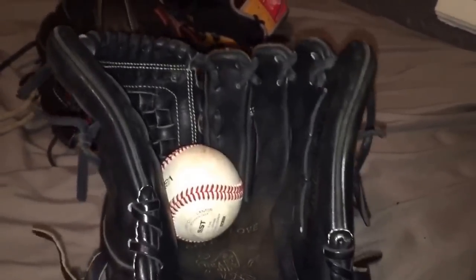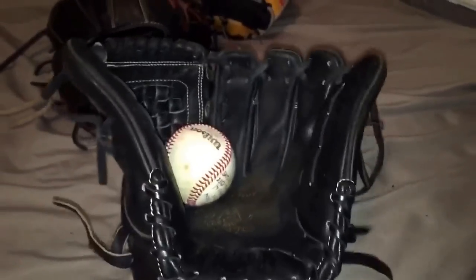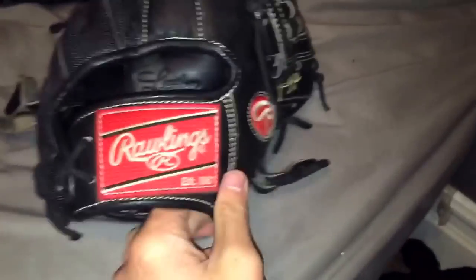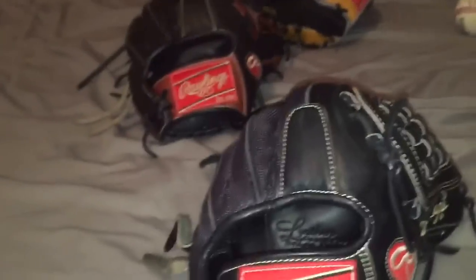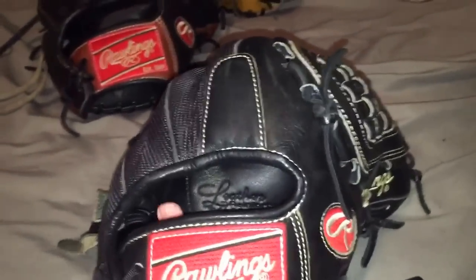When I got this in a trade, it was still stiff so I got to break this in. This is traditional — I'll show you a ball in the pocket. It completely swallows a ball. I'll show you two in the pinky. It's just perfect. I put the big flare on both my gloves. It's just a preference — a lot of my teammates don't like the big flare, they always mess with me about that. But to me it doesn't really affect the glove. It's just how you like it.